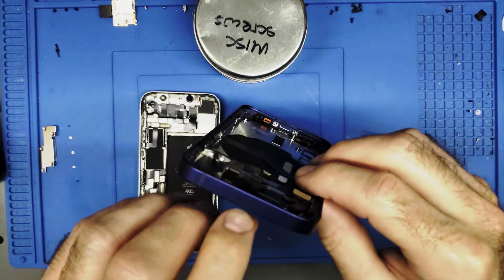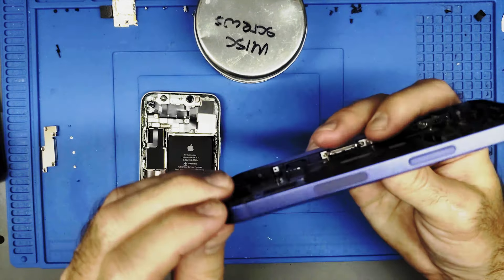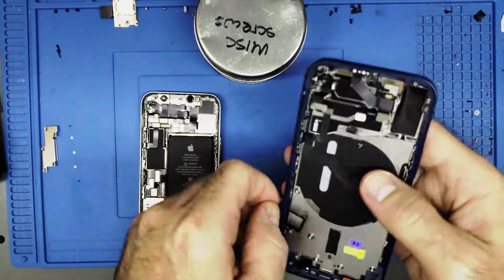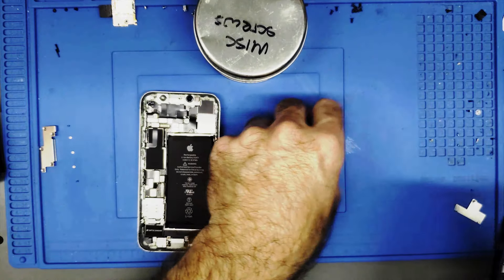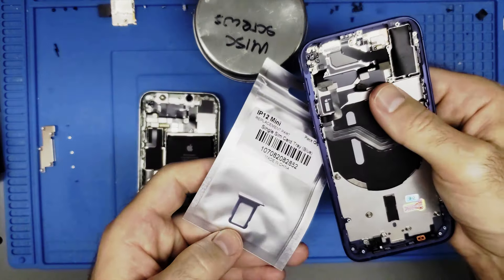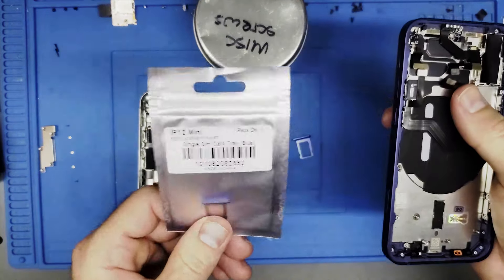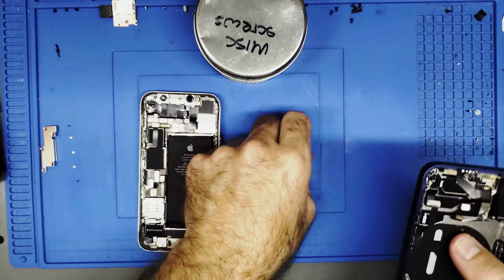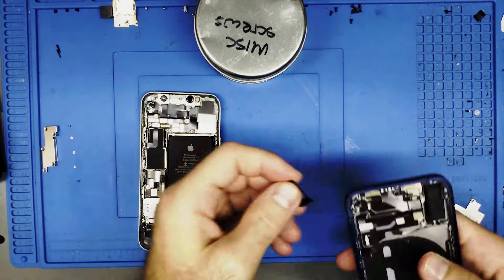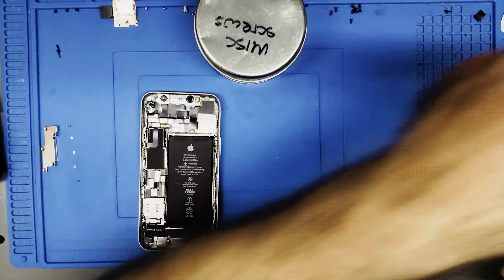Look at the condition of that housing — they say this is grade C, but I can barely notice a tiny scuff. They already provided a sim tray — I didn't even need to buy one separately. I do have a 12 mini sim tray I purchased for about a dollar, but the new housing comes with one, which is really nice.